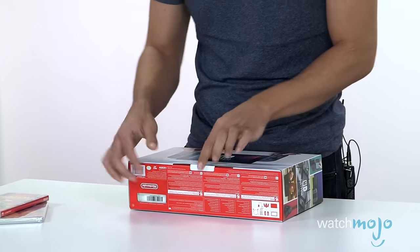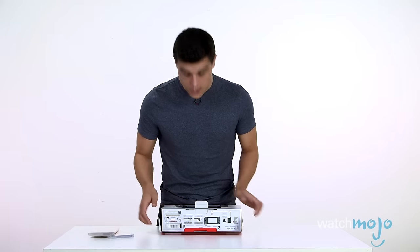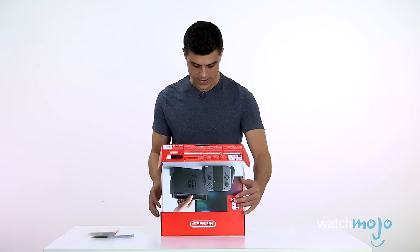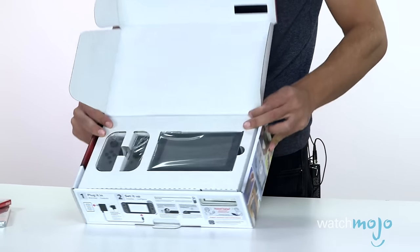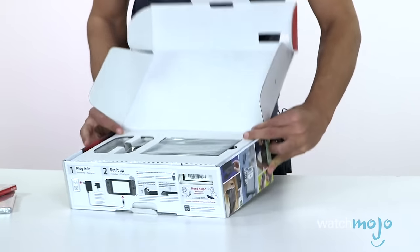Now let's take a look — how do we crack this sucker open? Nice thing about getting a console direct from the makers: there's no stickers, nothing. You don't have to slash it open with scissors per se. I don't know if we want to show everyone this, but there it is in all its glory, or at least part of it.